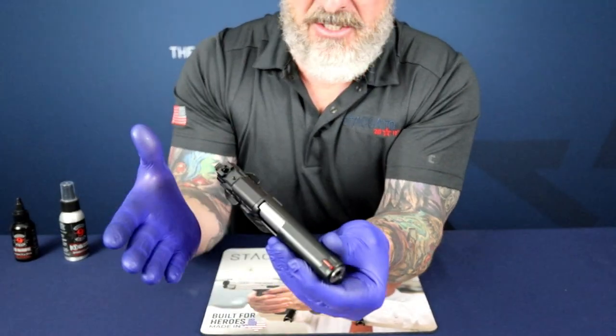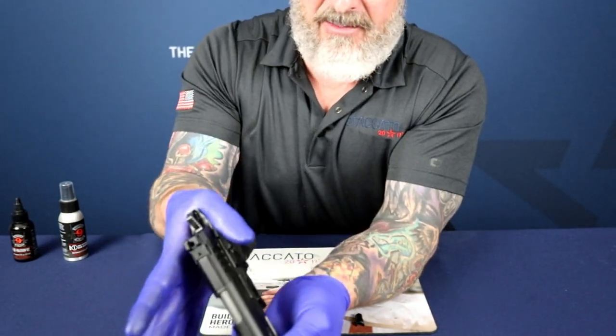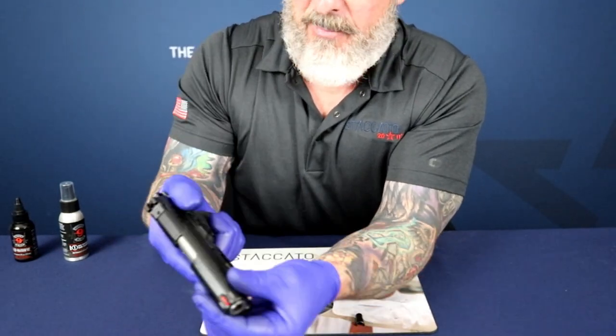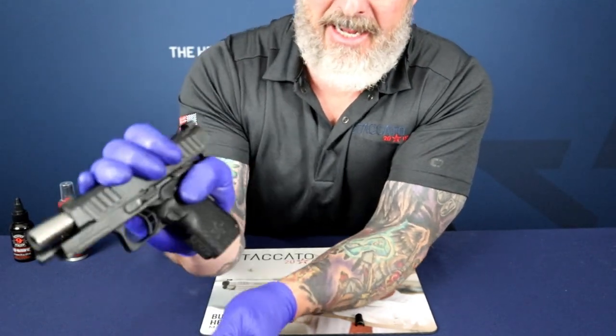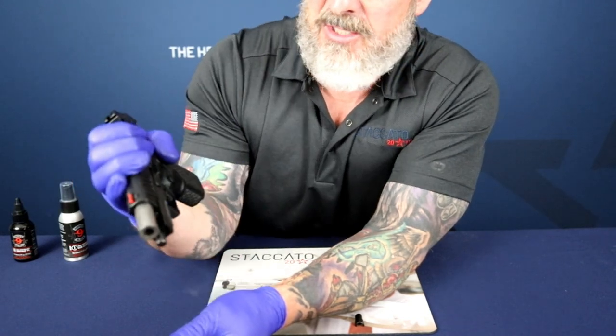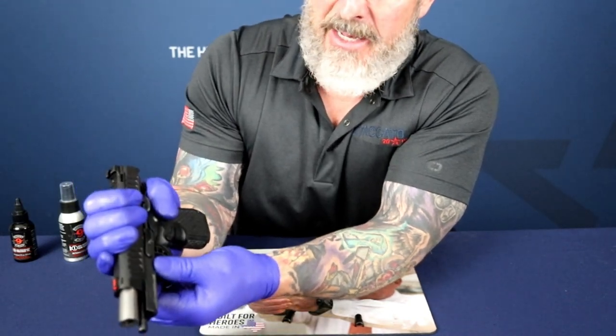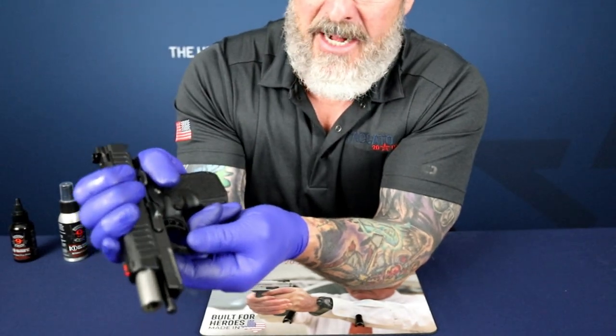It's easier to have a control hand and a working hand. I'm going to place my thumb on the back just like I'm gripping the gun. Then I'll pull my hand off, pull back on the slide, and secure it with my fingers by wrapping them over the top of the slide. This allows me to easily engage the pin on the right side of the pistol.